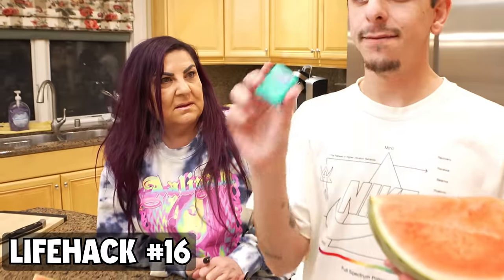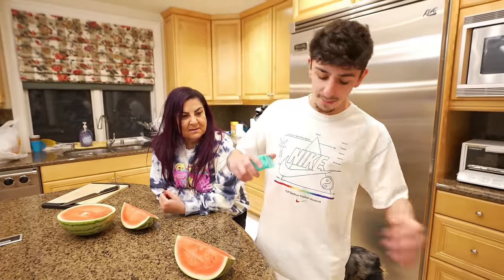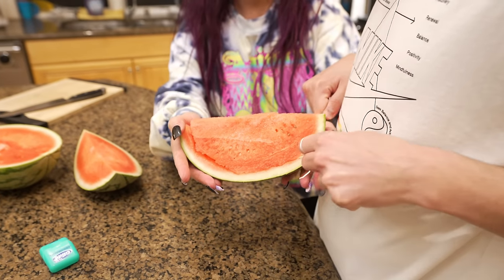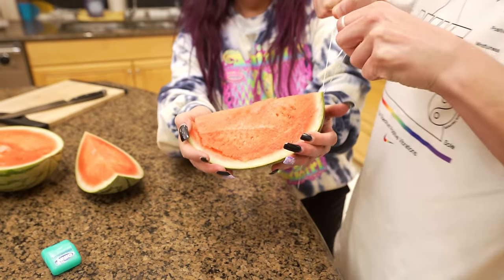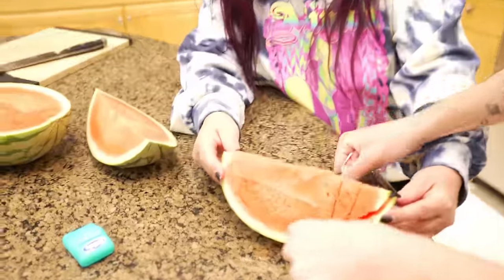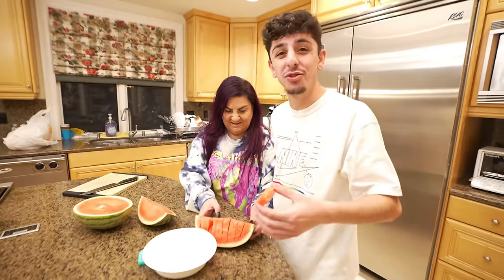We got a watermelon and some floss — apparently a new way to cut watermelons. You're supposed to get the non-minty kind so your watermelon doesn't taste like mint, but they didn't have any. We went ahead and used it anyway, and this actually works so well. Who needs a knife anymore? We do get a hint of mint taste though.